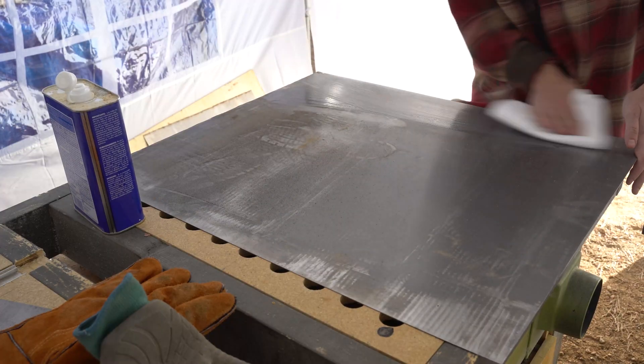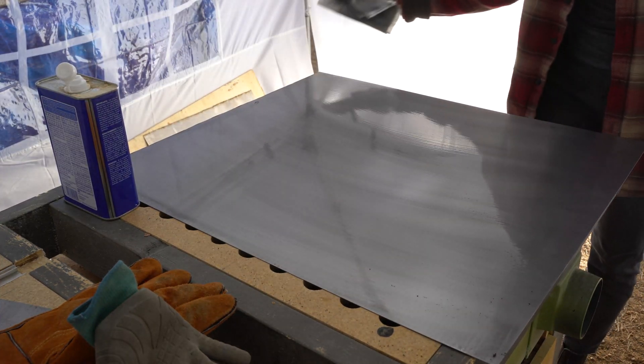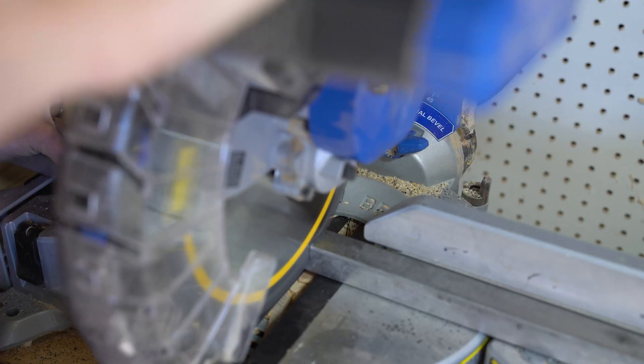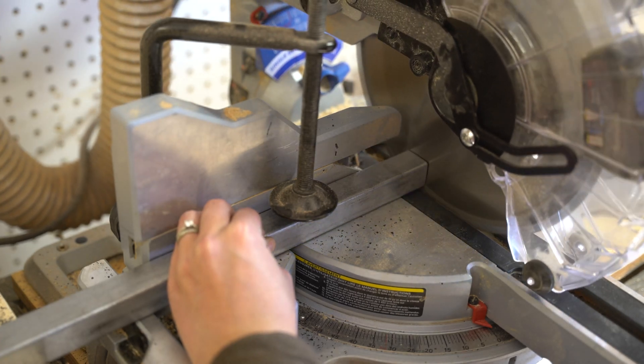After that, I cleaned the panel off with some mineral spirits. Because the sheet was so flimsy, and to create an air gap between the wooden bench and the metal surface, I got to work cutting out some 1x1 inch metal tubing for a reinforcing frame.